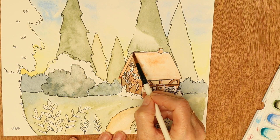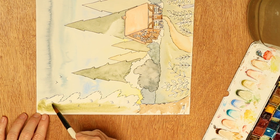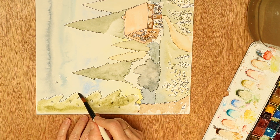Now for the roof — I decided to paint the roof fairly pale colored because I have plans for it with my inktense pencils. This tree is in the foreground so it's got a lot more detail to it than the other trees.